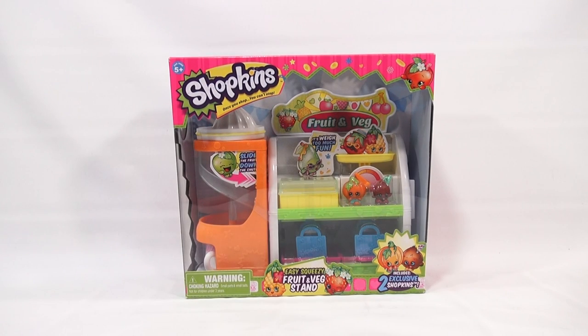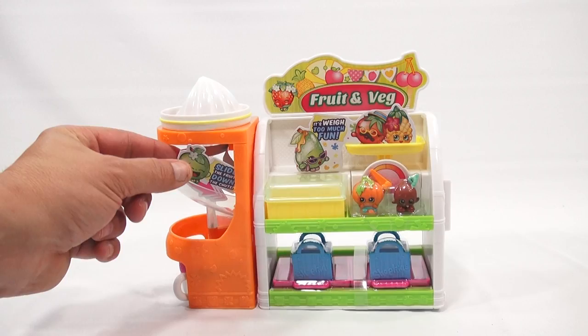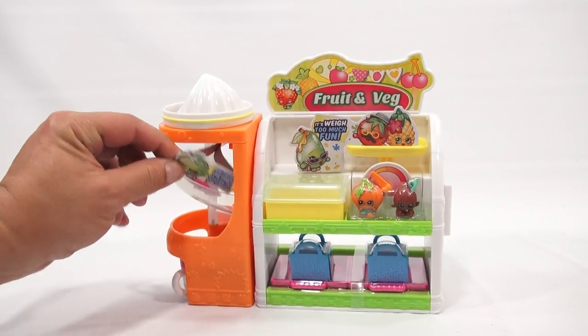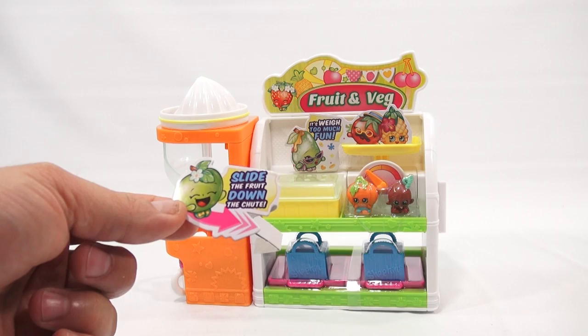All right, so now it's out of the package. I left a lot of the cardboard in there because it's kind of neat to see the little inserts and how they have them arranged. This just slides in — that's the 'slide the fruit down the shoot' insert.